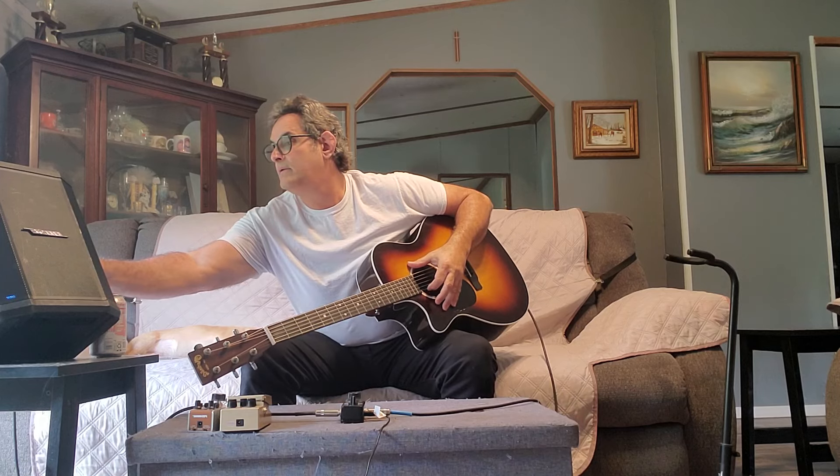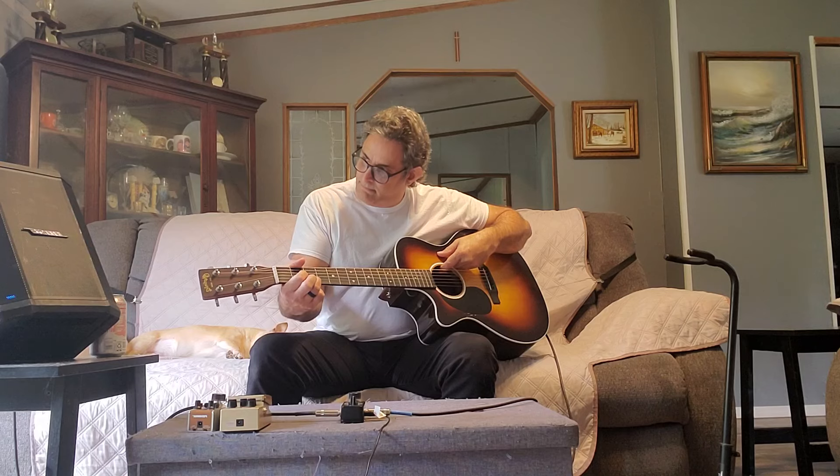I'll be using my Bose S1 Pro — it's a small unit I usually use for cafes and small venues, great for around 60 to 70 people depending on how you set it up. I've turned off everything — it has its own effects including a tone match EQ, but I've turned everything down including the reverb. So there's no reverb, nothing — it's just going to be the guitar and the Body Rez. I'm setting the volume just enough to hear it. We're in my living room so there won't be any feedback.